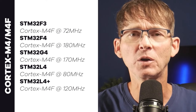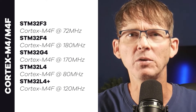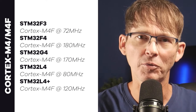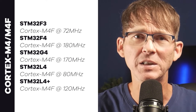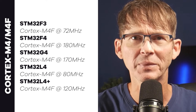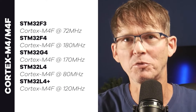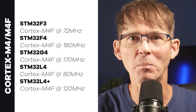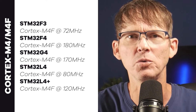The units using the Cortex-M4 or M4F include the F3, F4, G4, L4, and L4+ series, ranging from 72 MHz up to 180 MHz. Note that the STM32 series numbers don't match up with the Cortex-M numbers — for example, the F3 uses a Cortex-M4 while the F2 uses a Cortex-M3 — so make sure to keep those two separated.